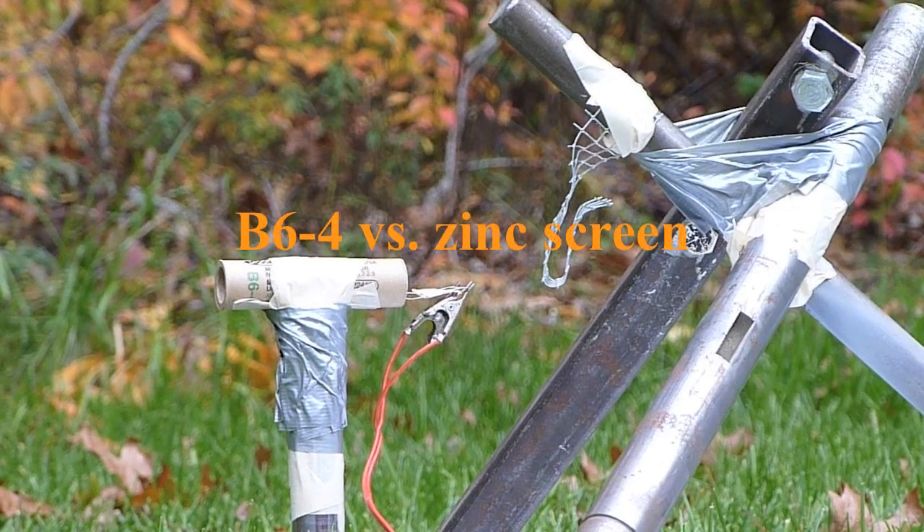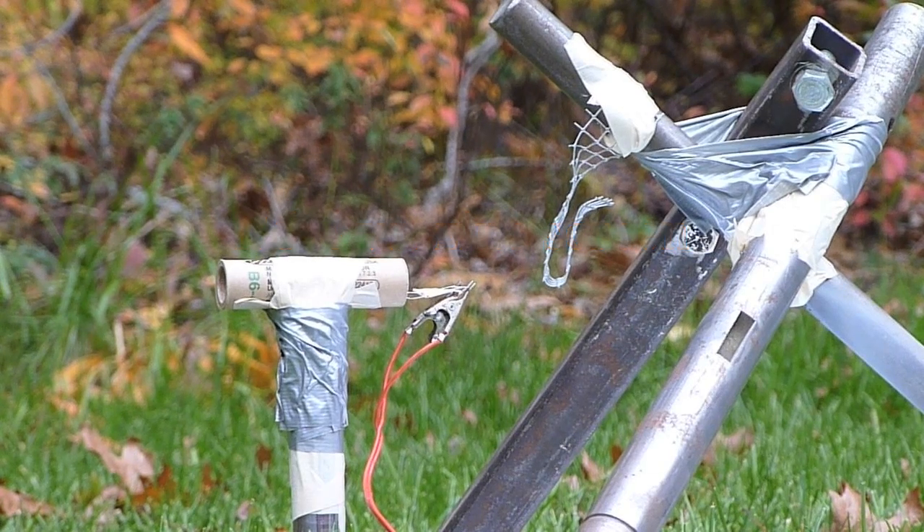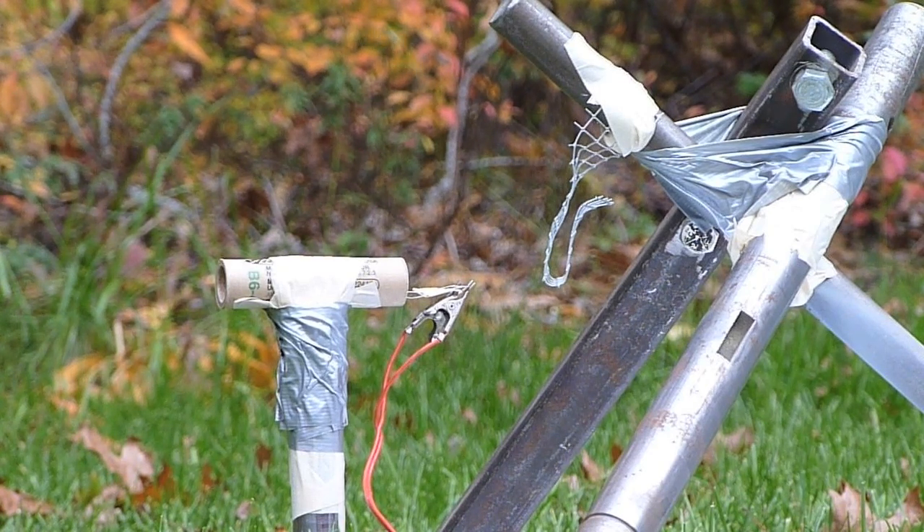This is a piece of zinc screening versus the B64 rocket engine. Key is in. In three, two, one.